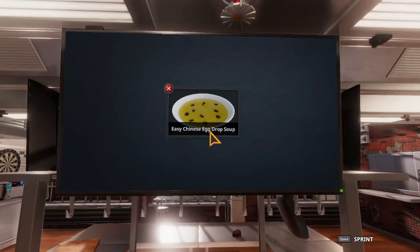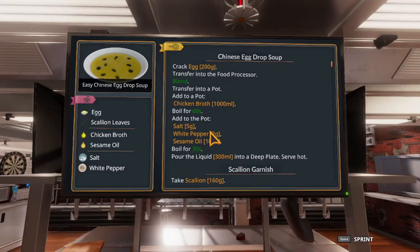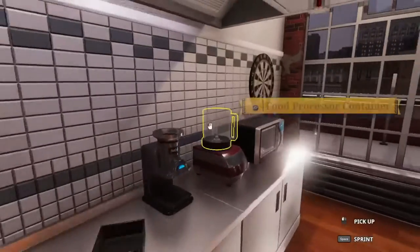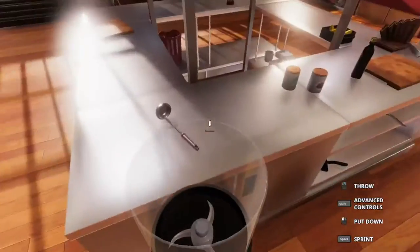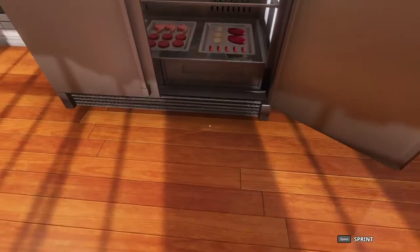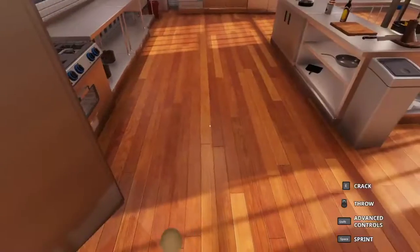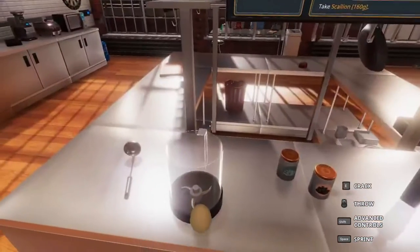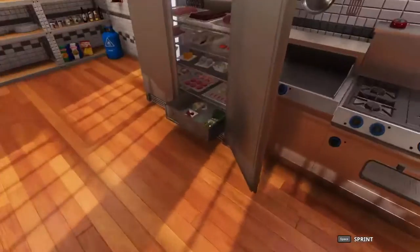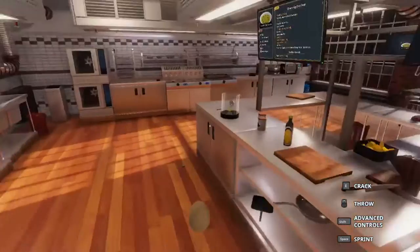I thought this would be something that somebody would find useful, so let's go ahead and get started. First, we have to crack two eggs and transfer them into the food processor. You will find the eggs in the bottom right drawer. To crack an egg, just press E, as the game instructs you.